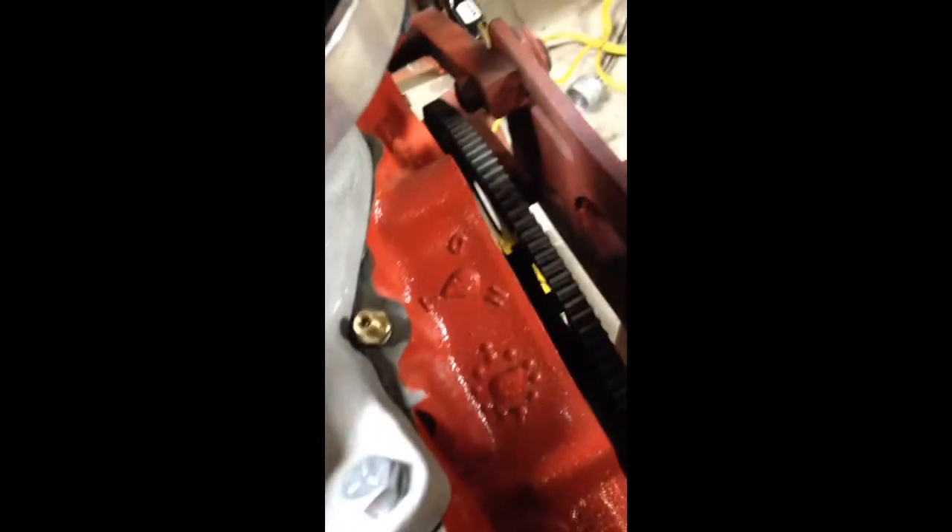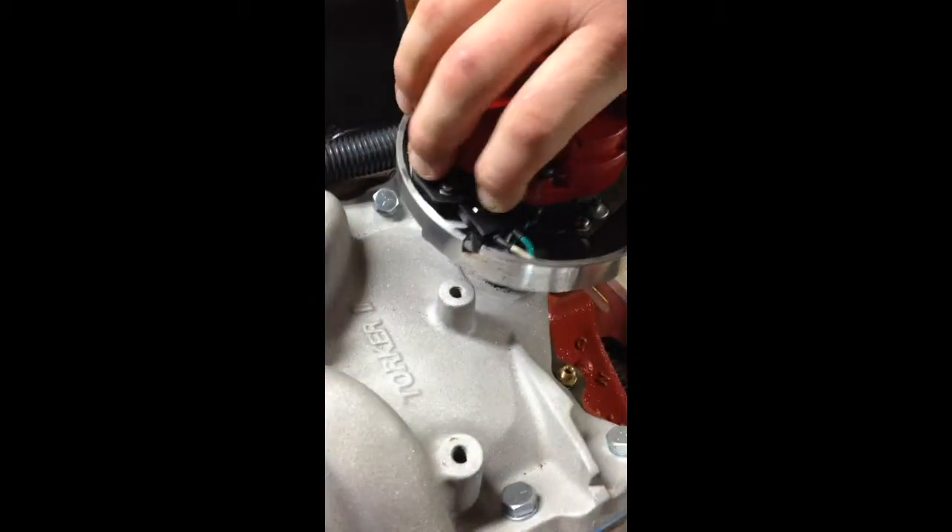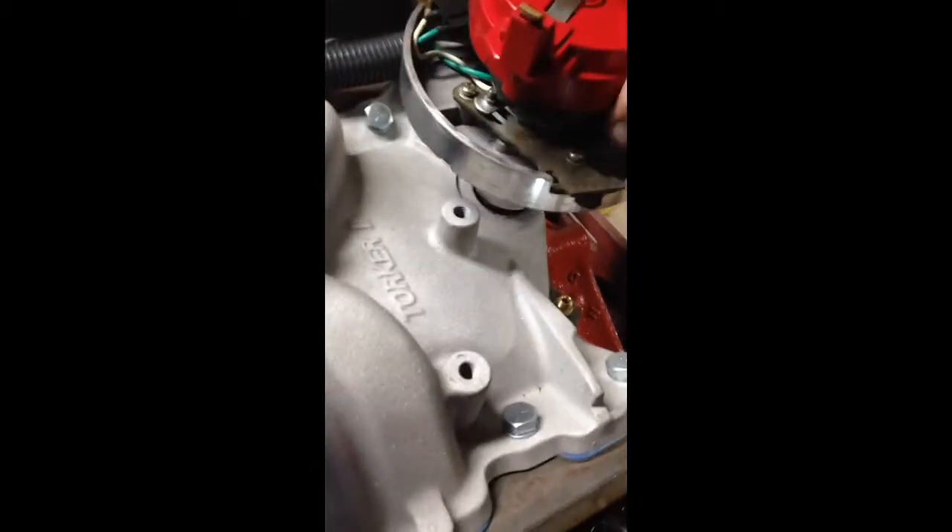This isn't just a 350 — it's a 350 block, but we actually have a 383 stroker. We've got a 40 over bore and a 400 crank, and it's got a pretty big cam in it. So we've got a little higher compression, which makes it a pain in the butt. If you're going to try to turn it over by hand with spark plugs in it, you've got to have some pretty burly hands.